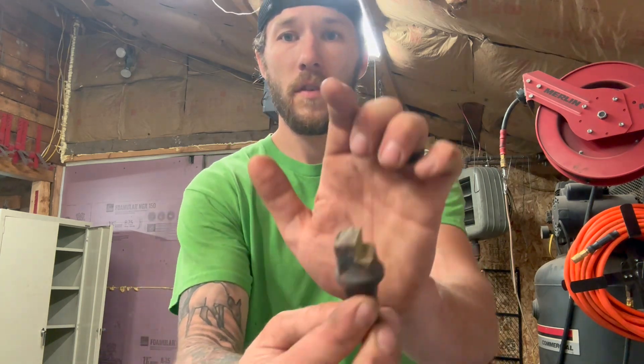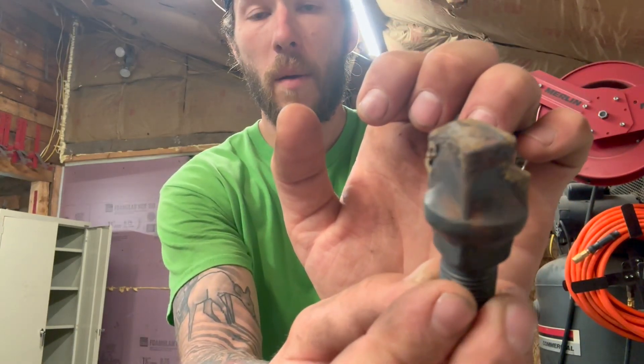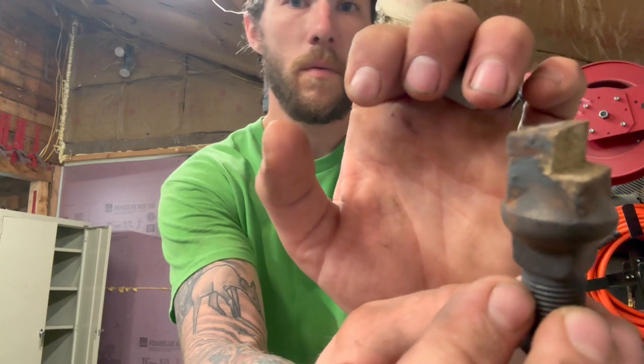Ryan here with Alan Steele, and today we are going to be putting new carbides onto stump grinder teeth. This is the old tooth. We have already removed the carbide in our previous video, and we're going to be adding new carbides.